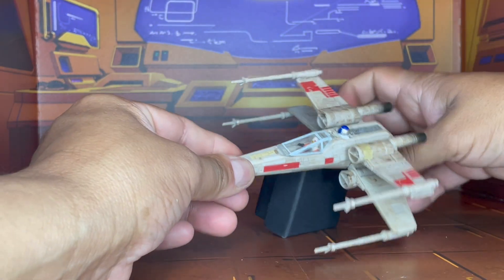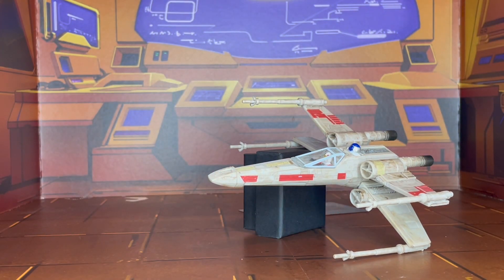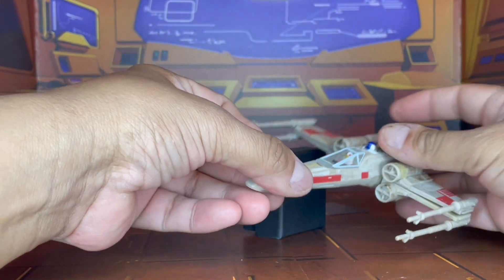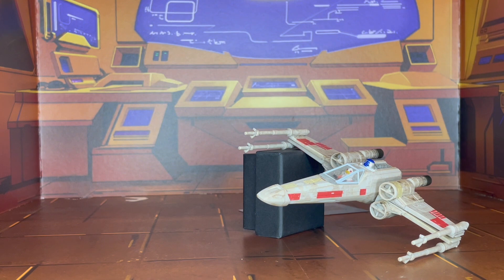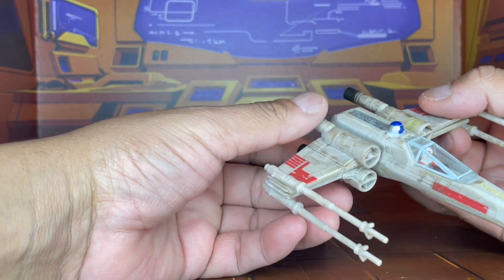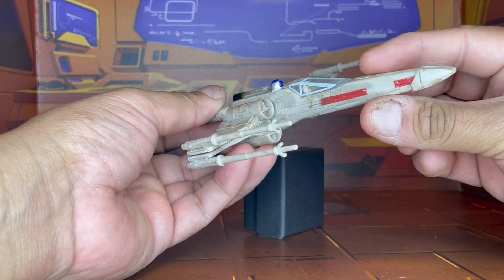I have to say, I'm very impressed with what I've seen. It's a good looking ship. I would definitely like to go ahead and get the rest of the line if I can — I'm very selective, even with the ships. I already know I'll definitely look out for Darth Vader's TIE Fighter. In addition, I may look into the Millennium Falcon as well as Boba Fett's ship. Very, very nice. Not a bad start to this new segment of Micro Galaxy ships.